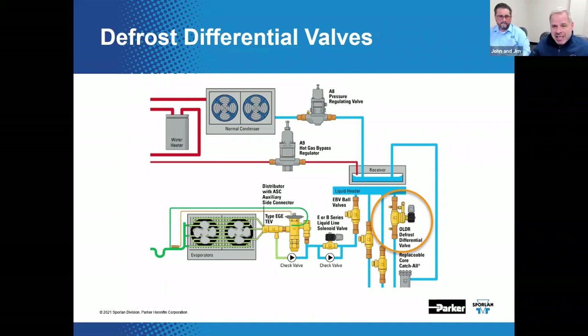Looking at that flow path again, flow goes through the evaporator. We have to think in reverse flow for defrost purposes. The expansion valve is probably not going to readily allow flow backwards, which is why we've got a check valve plumbed in around it, and another check valve plumbed in around the solenoid valve.